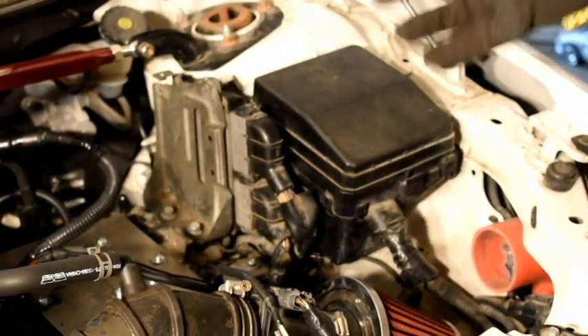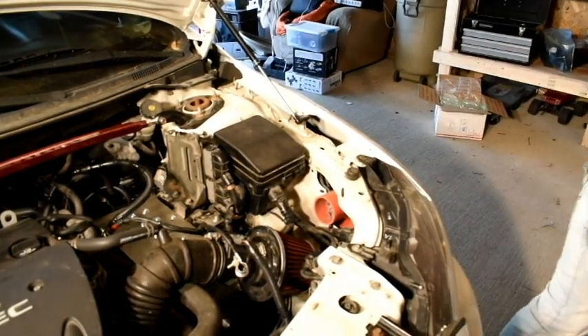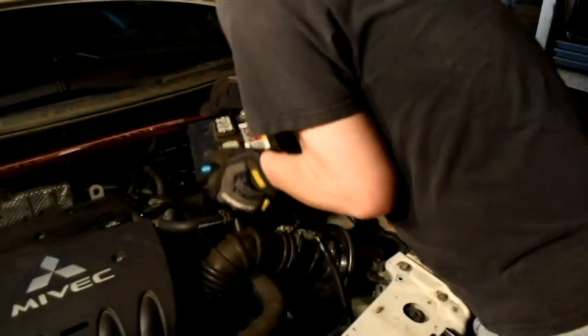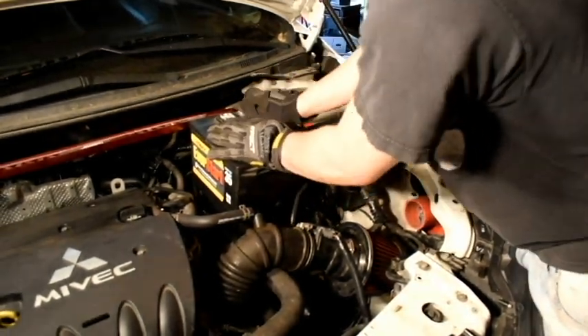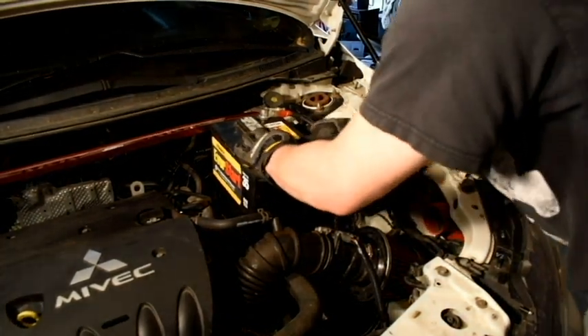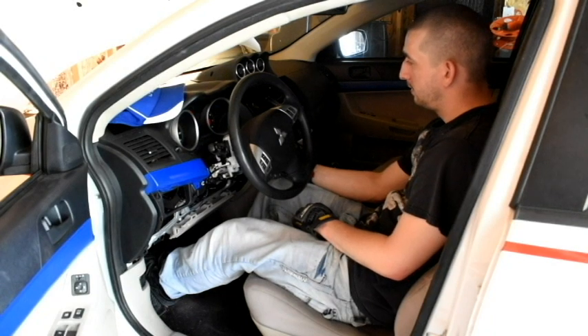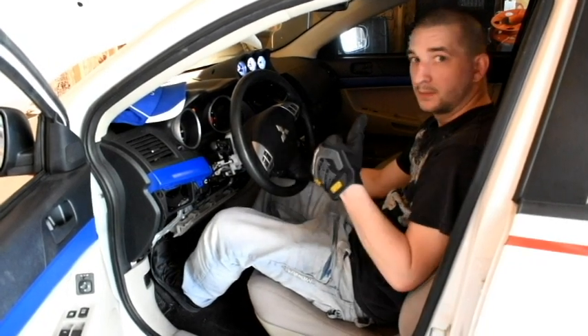I may have a couple of other errors on it since it's an Evo — it's going to check for some boost control solenoids and stuff like that, but we're going to find a way to fix that as well. So let's go ahead and hop into the driver's side and install the BCM. Let's go ahead and reposition this battery — I'm still working on the hold down — but let's connect the positive first and then connect the negative.